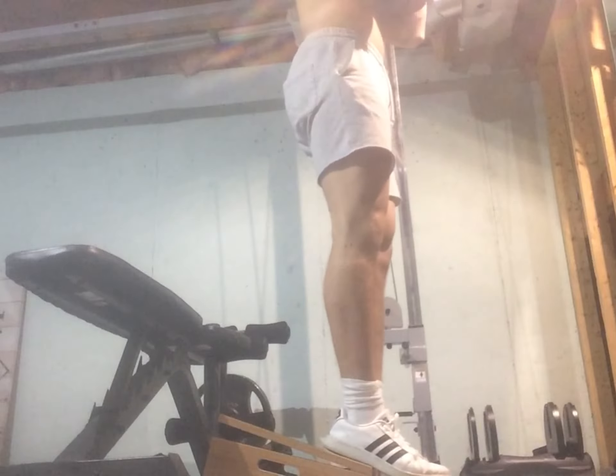Hey, Fitness Gym here, back with another video. Week 2 of my journey — here we go, we're getting straight into the video. On Monday I did...